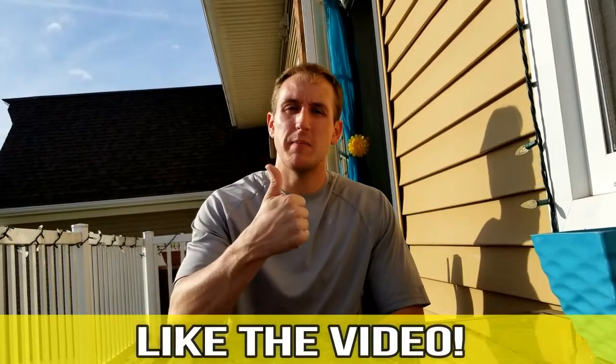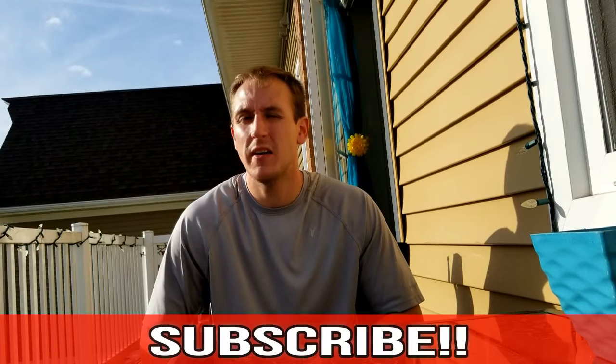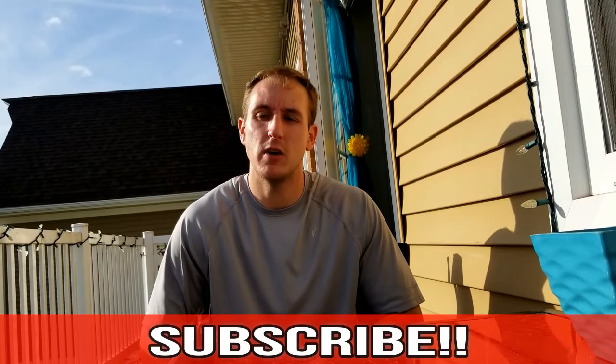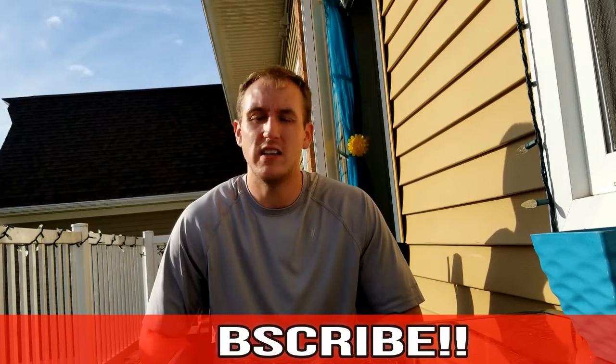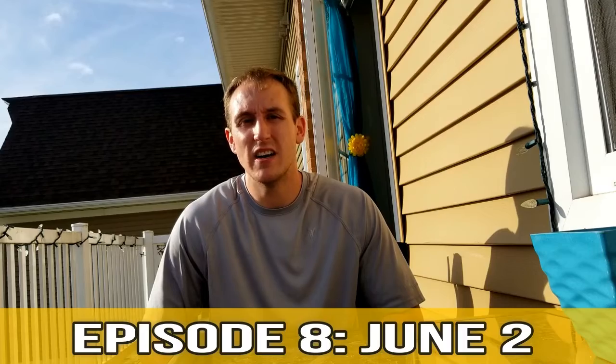Alright guys, that does it for episode 7. Hope everybody enjoyed the video and got something out of it. If you did like the video, give it a thumbs up below. If you have any feedback or anything you'd like to add, leave it down in the comments — I would like to hear from you. Also subscribe to my channel; I have lots more coming. Episode 8 is actually going to be dropping June 2nd, so look out for that. Hope everyone had a great day — peace out.